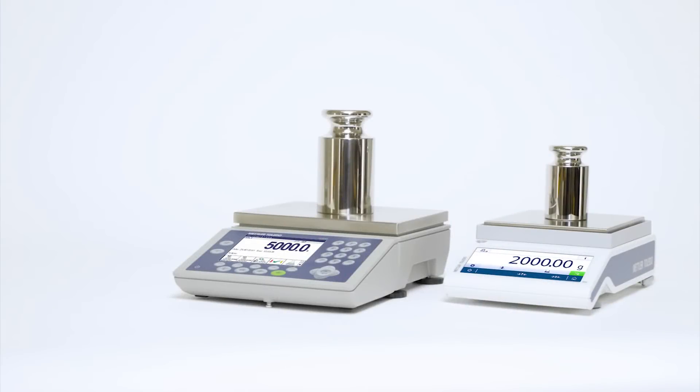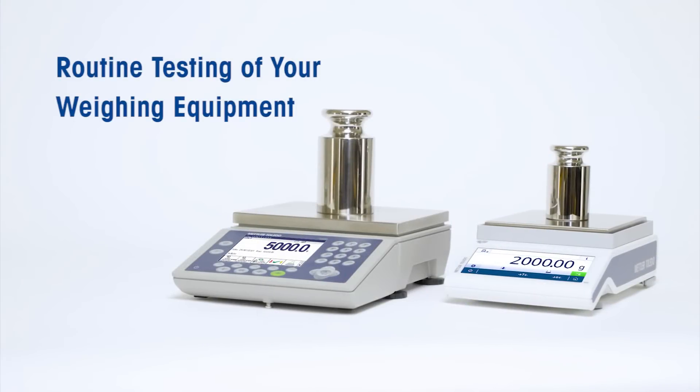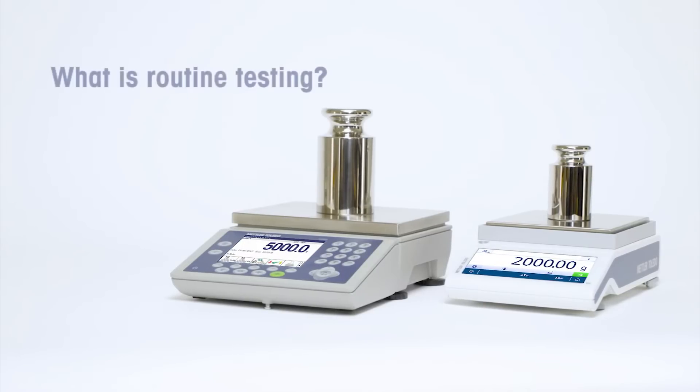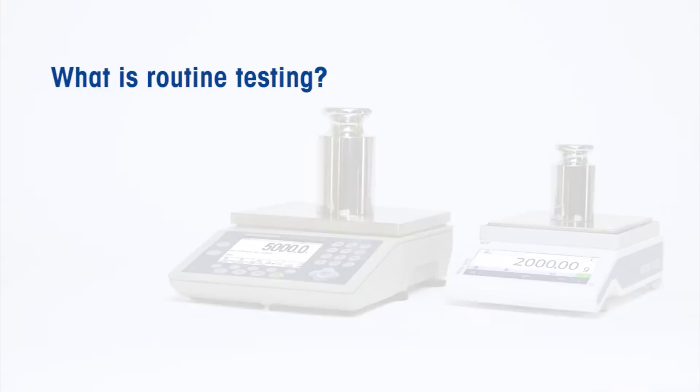Are you sure your balance or scale is performing as it should? Could you document its performance if you had to? In this video, we will talk about the routine testing of your balance or scale. You'll learn what routine testing is, why it's necessary, and how to do it right.